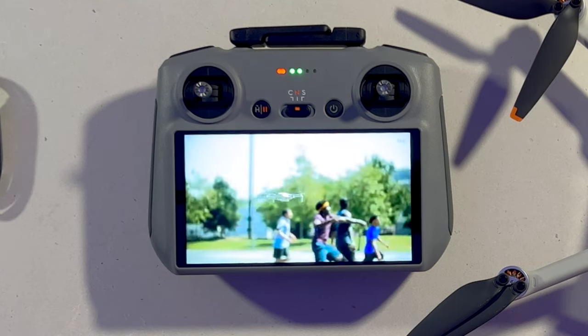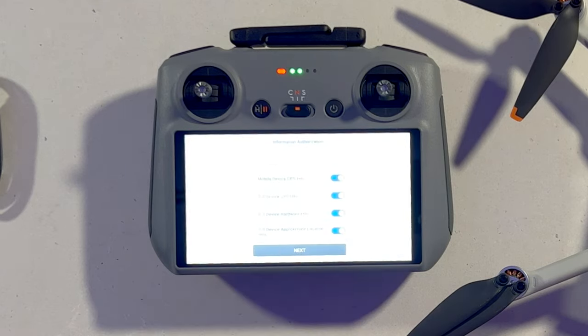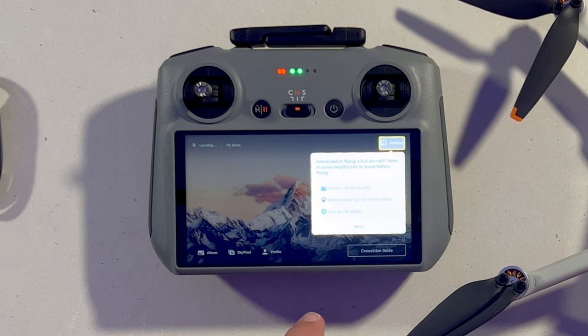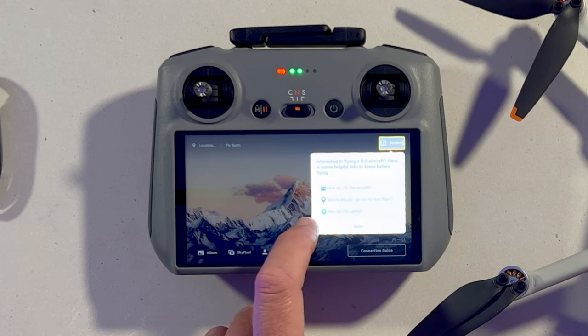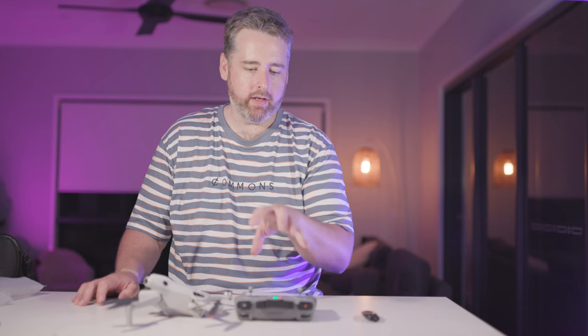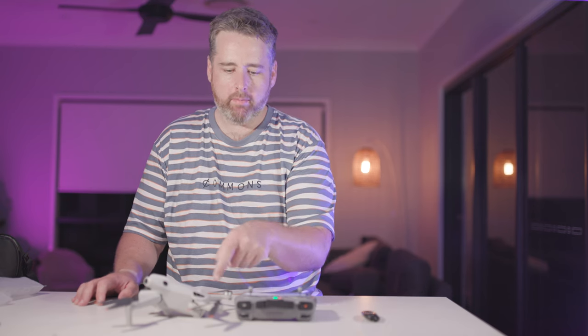It may or may not need a firmware update at this point. There's a little video you can skip through, and you can join their product program or do their academy if you want. Once you've gotten through the login stage and you're set up on your controller, pop your battery in.